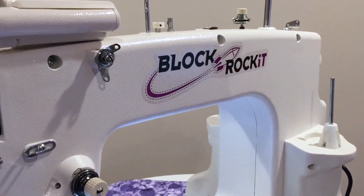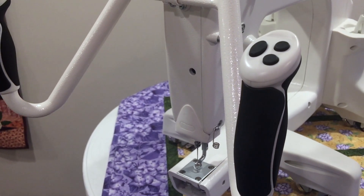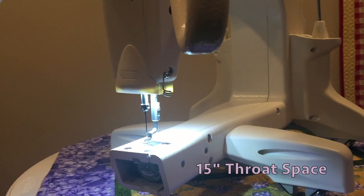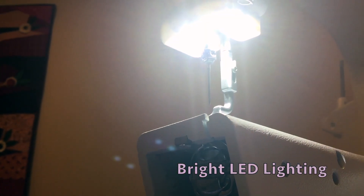Introducing the Block Rocket. The Block Rocket is a mid-arm machine made by the Grace Company for Cathy Quilts. It has a 15 inch throat and is equipped with bright LED lighting.